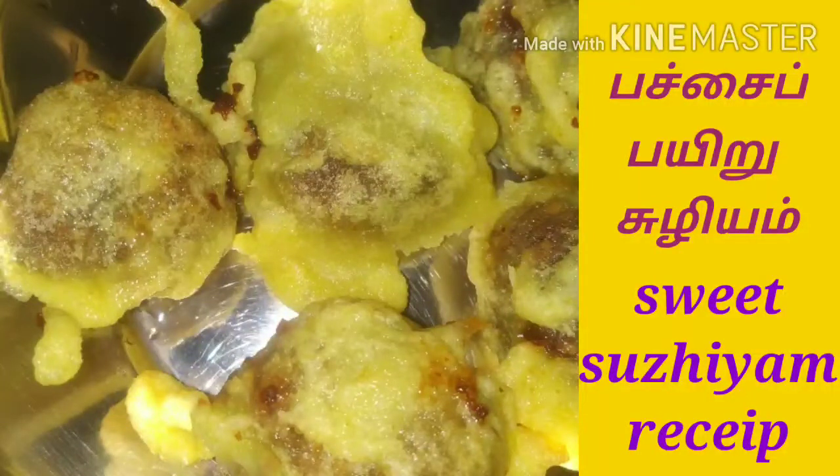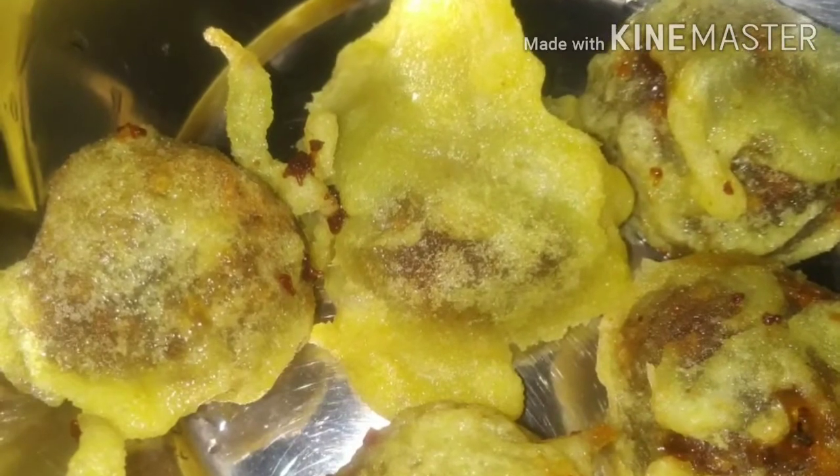Hi friends, I'm going to tell you how to do the sweet sodium recipe. There is a lot of M.E.R. The stuffing is made here.